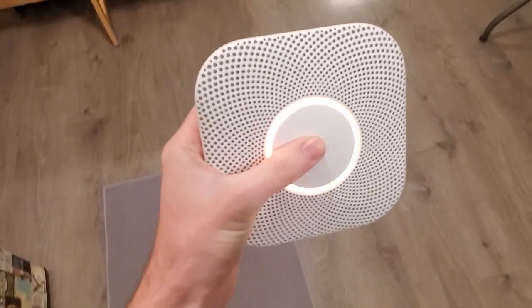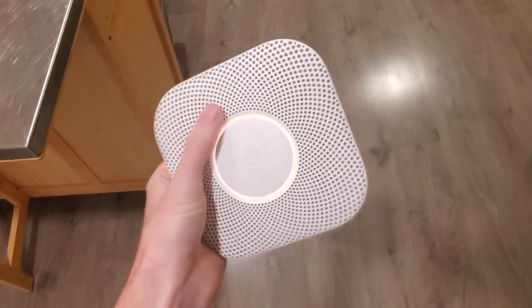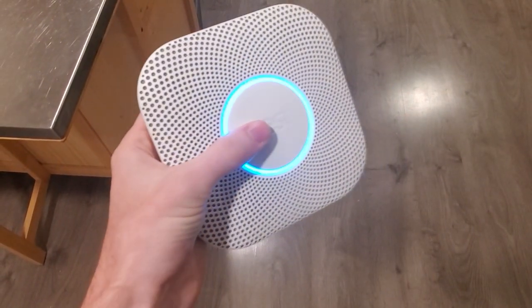So, this is pretty cool. It's one of those, like, Nest... Heads up. Nest Protect is disconnected from the internet in the family room. Well, yeah. It's not on the wall. In the family room.